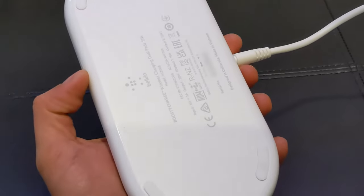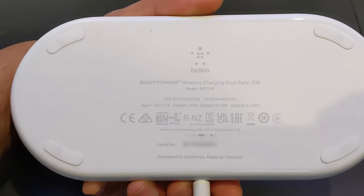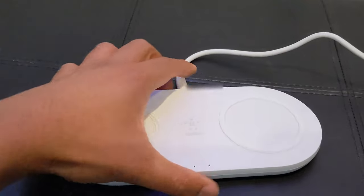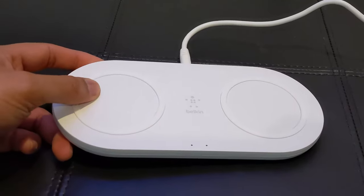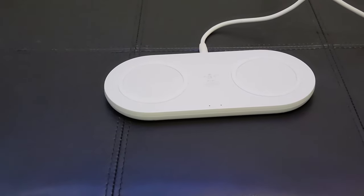I have been using this device for at least 3 years and I am using it on both sides. It is 15W on both sides — not 15W total, but 15W plus 15W. So it will be very fast.